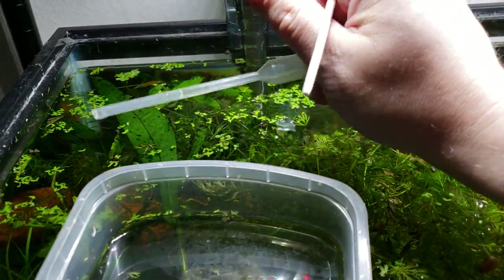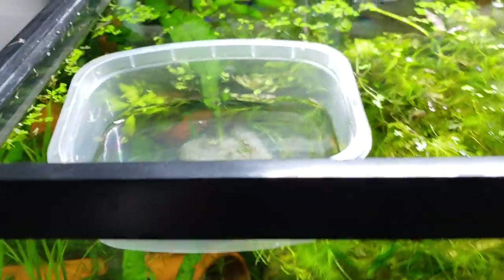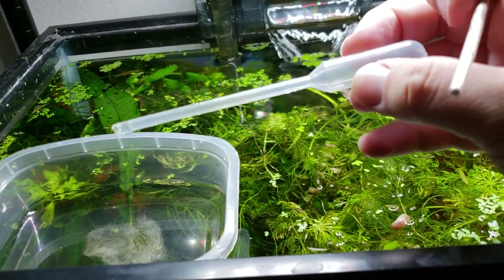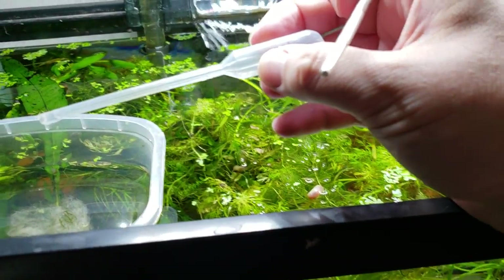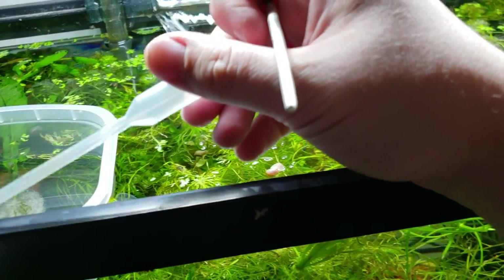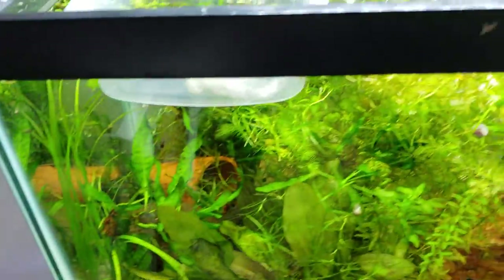These things are cheap online — you get them for like a penny a piece. Usually at the fish shop they're about 50 cents to a buck, but even if you're paying a buck it's worth it. It's a useful little tool, you can reuse it for a lot of things. I recommend using different ones for different things, sterilizing them, keeping them next to one tank — whatever it takes to remember that.